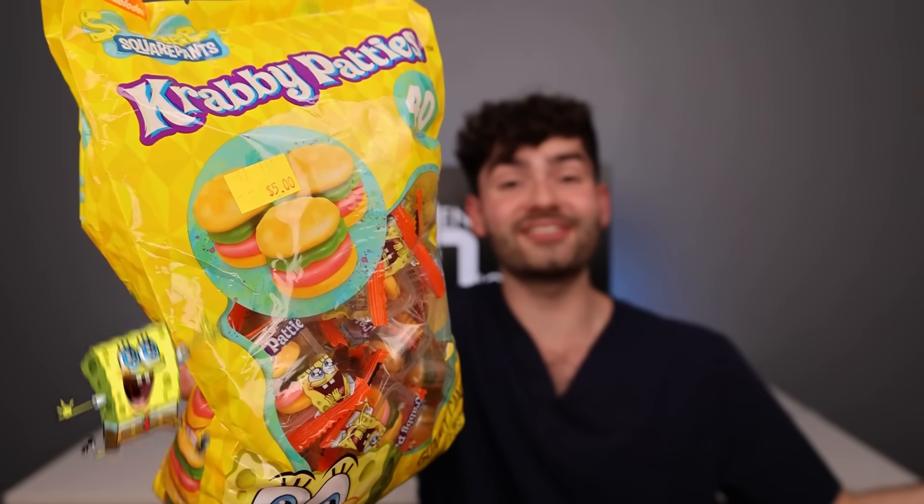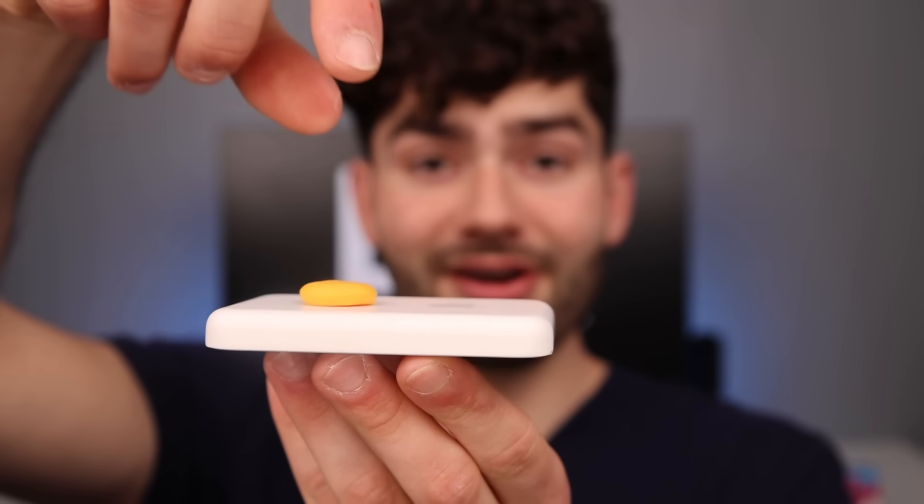Who's ready to find out if Krabby Patties give you cavities? Bun, lettuce, and a sesame seed bun on top. And I bet they taste delicious.